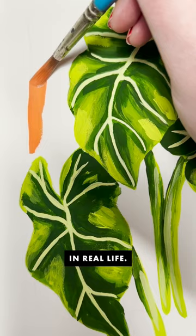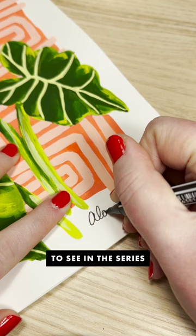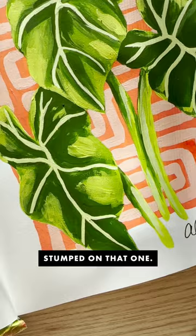I'm so happy with how this first painting has turned out. What plants would you like to see in the series? And do you have any ideas for E? Because I'm really stumped on that one. Thanks so much for watching. Okay, bye.